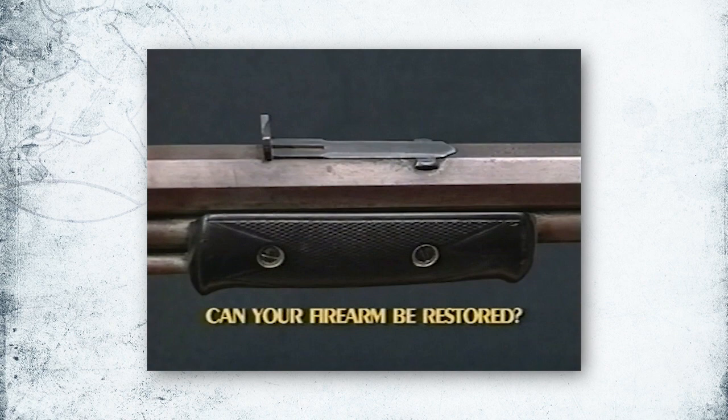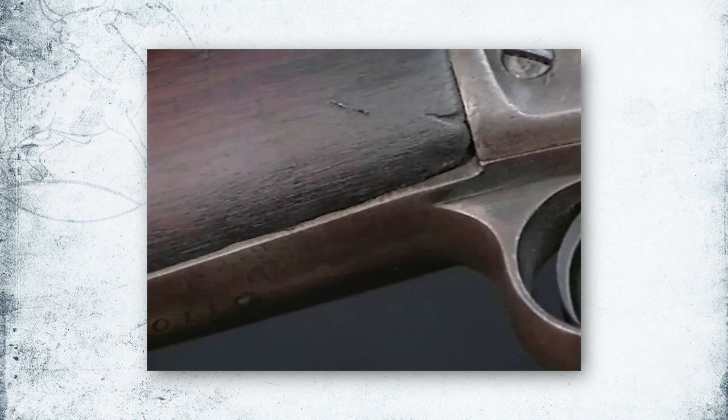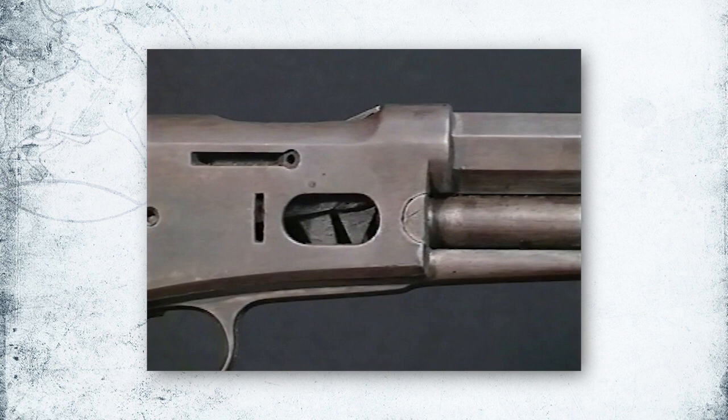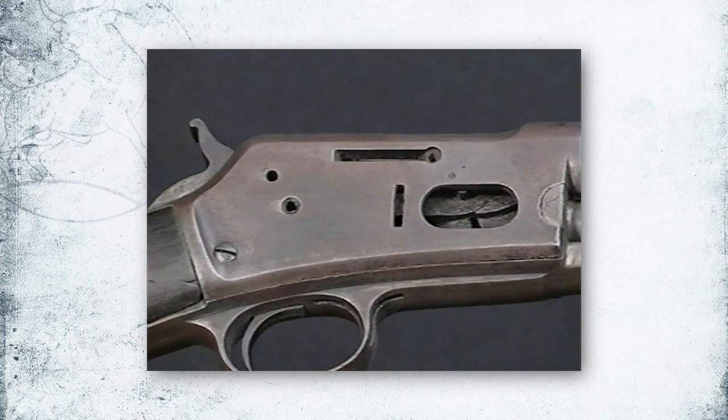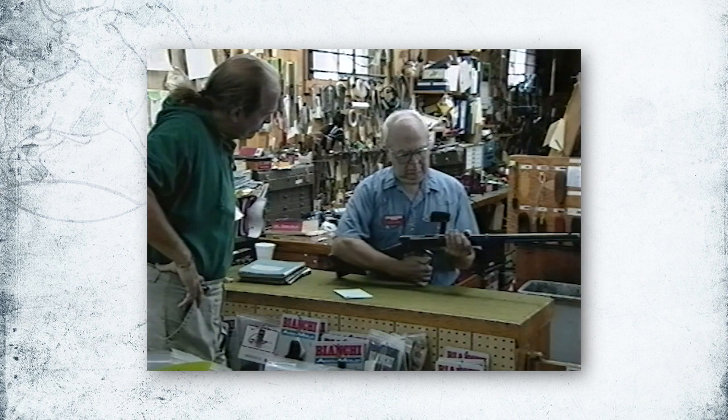Can your firearm be restored? You need to assess how bad the damage is before beginning. Here is a Colt Lightning, and it's in very poor shape — it's been neglected. Because of its age, the abuse that it's been through, the parts missing, the cost of replacing parts, and just finding parts — unless it's a family heirloom or of great personal interest, it would really be best to leave this gun as a parts gun, set it in a corner, tell lies about it. Remember, every firearm will have a different set of parts and polishing directions. We suggest you have your local gunsmith evaluate your firearm and answer any questions you have before you begin.